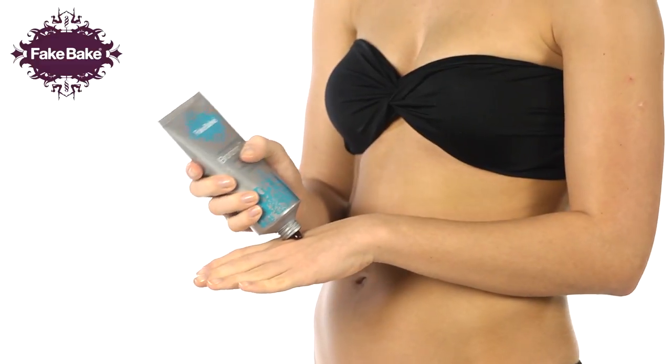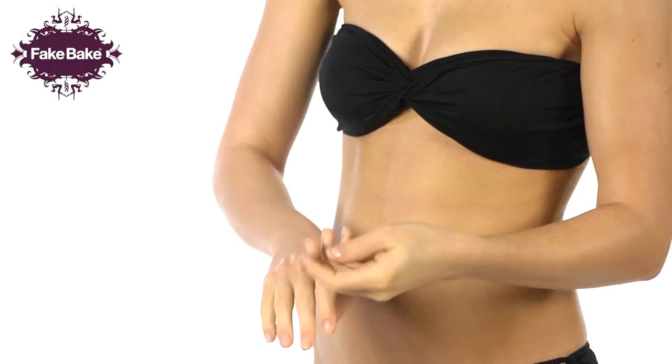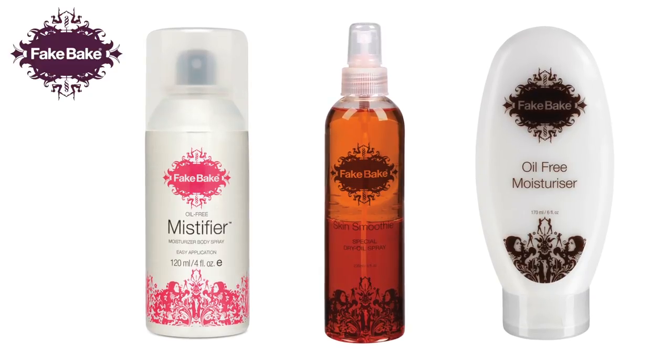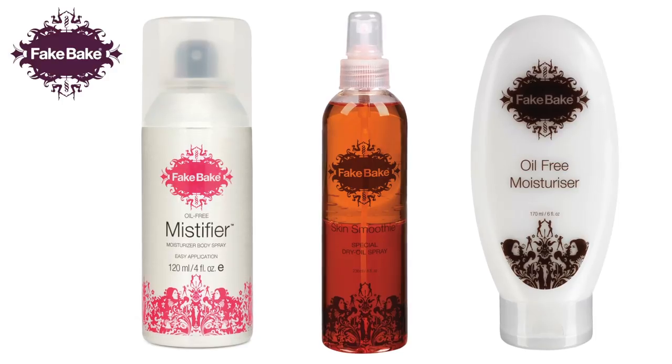Removing your gloves, lightly apply a small amount of product to the back of the hand and blend together lightly. Any mistakes can be easily rectified by applying oil-free moisturiser or oil-free mystifier blended into the tan.